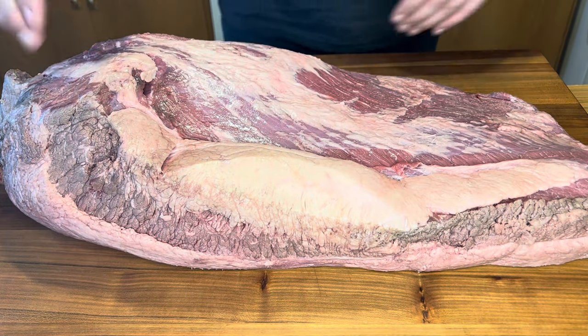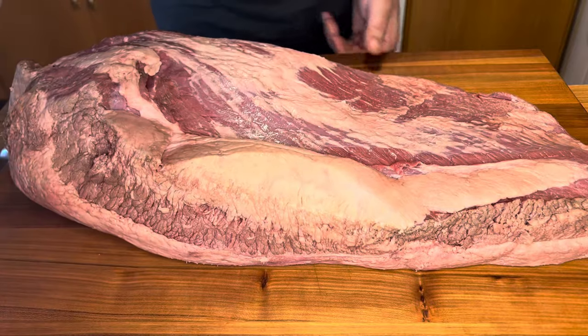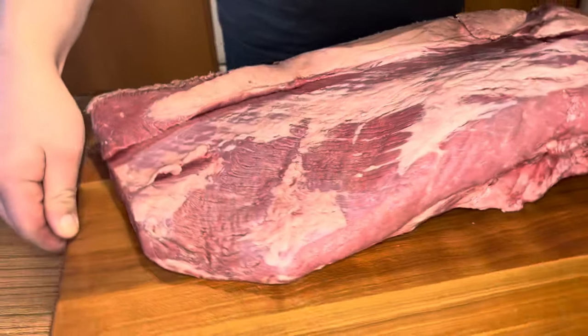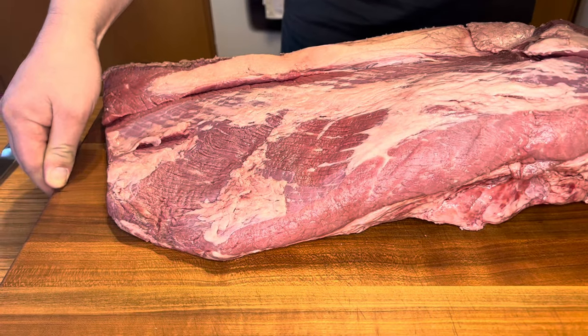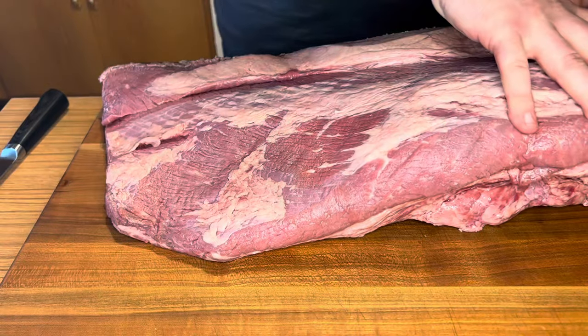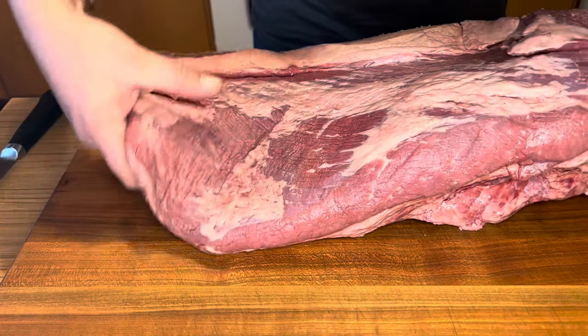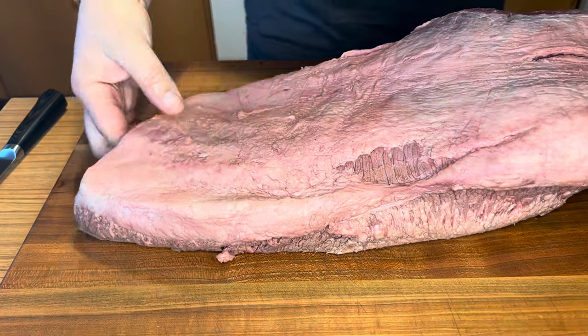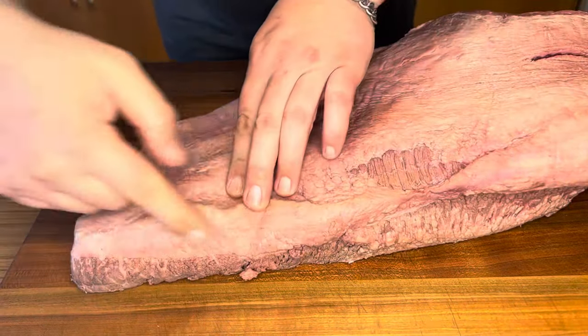The key ingredient in corned beef is beef brisket. I've got a 17 and a half pound brisket here. I'm not going to make the entire thing — that would be crazy. What I'm going to do is cut a section off. This is called the flat, and this part is called the point. I'm going to leave the point in my freezer, wrap it up, and smoke it another time. We don't have to trim anything — we want to leave this fat cap on.